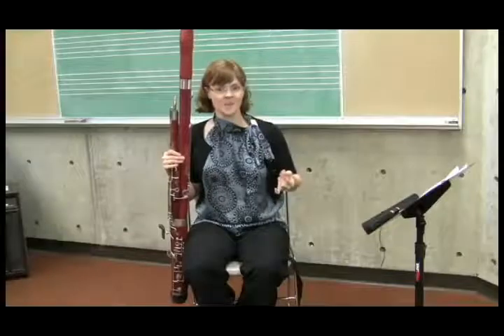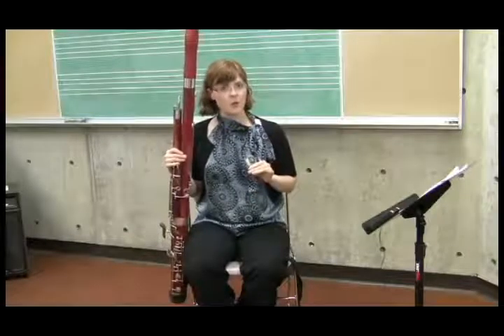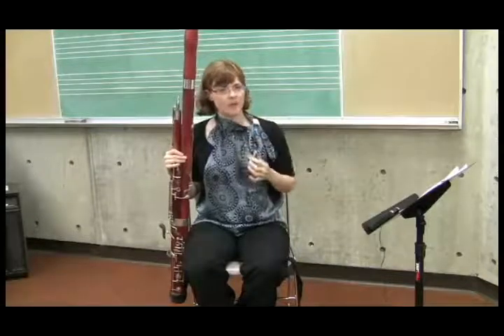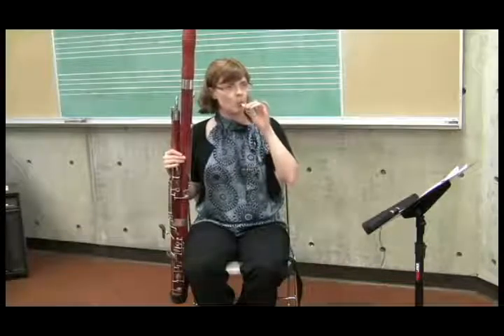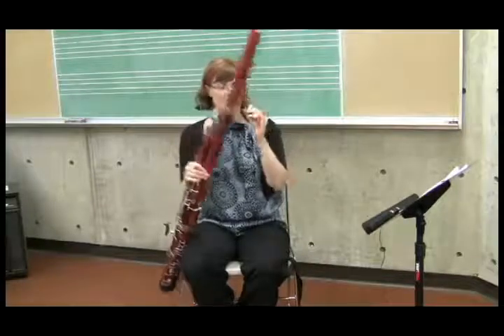It's practically the same thing — that's a simplified way to describe it. The danger of the whistling embouchure is that if you don't roll the lower lip in, it looks like this. If you just stick the reed in without doing anything, it'll sound like this.